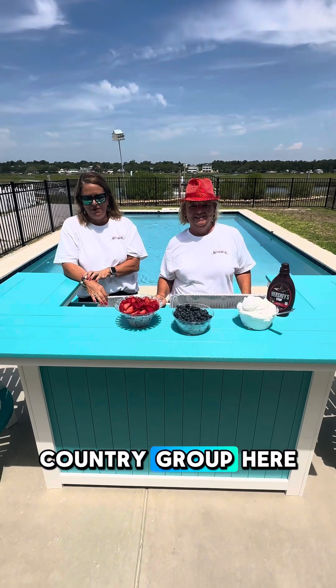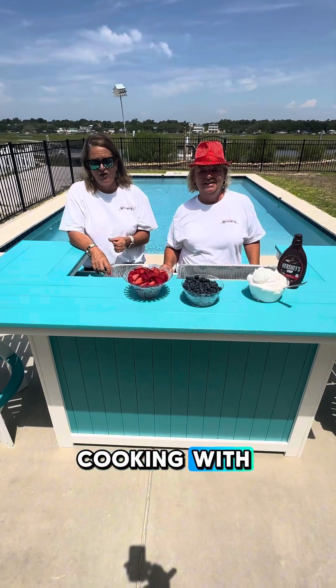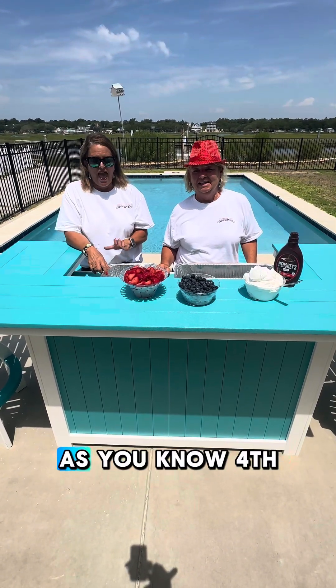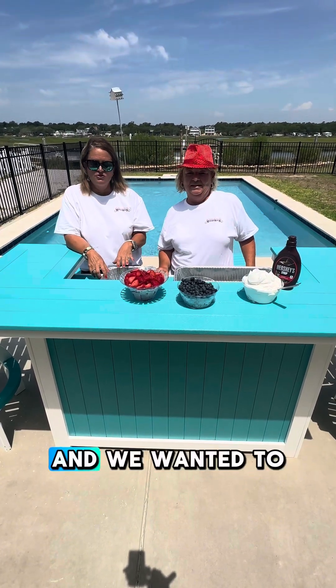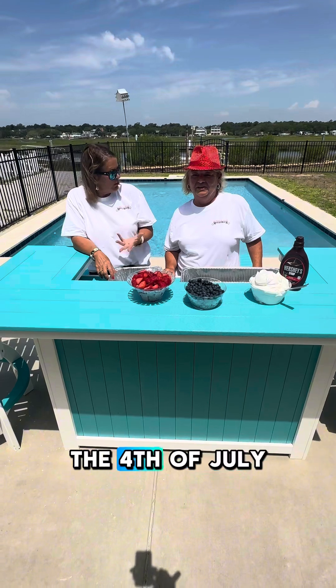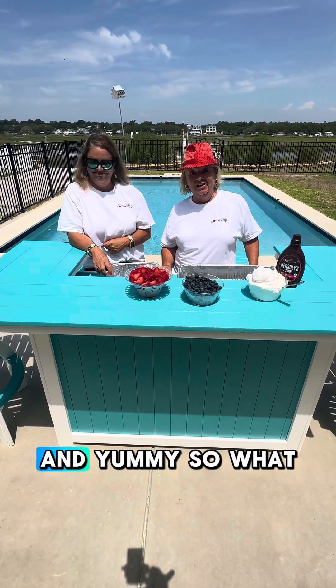Hey y'all, Coast to Country Grape here and we have another edition of Poolside Cooking with Coast to Country Grape for ya. As you know, 4th of July is coming soon and we wanted to do something festive — something fun, festive, and yummy.